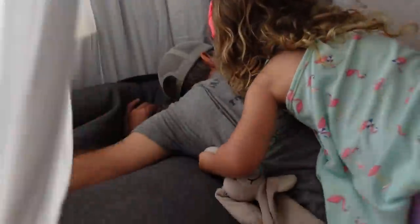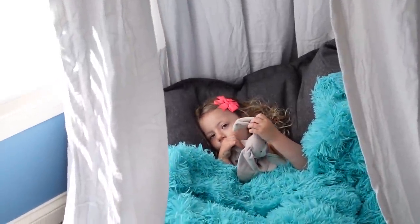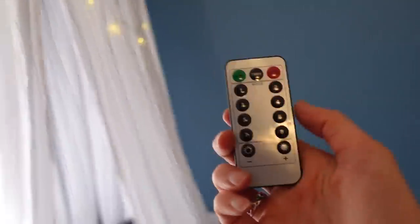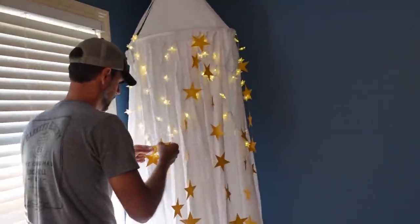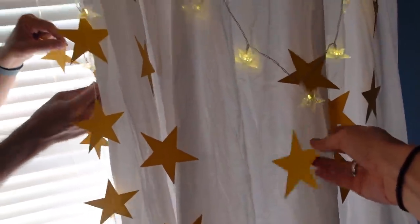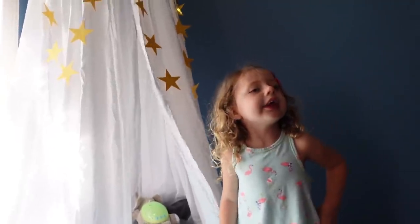We're not done yet! The lights actually come with a remote so we can program different settings. Brian is really getting into this decorating — he's also putting on the paper stars that came with the canopy. This is going to be our book reading area, so I want to make sure her bookshelf and all her books are nearby. You can use this for whatever you want — a fun little space for your kids, maybe with some quiet toys.